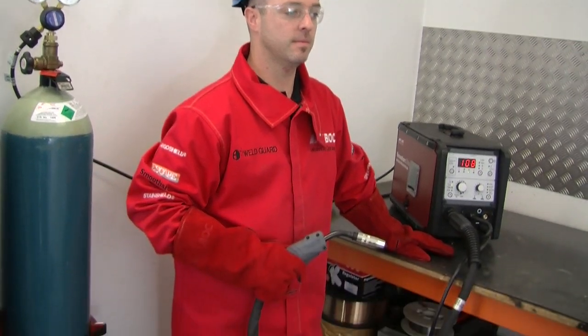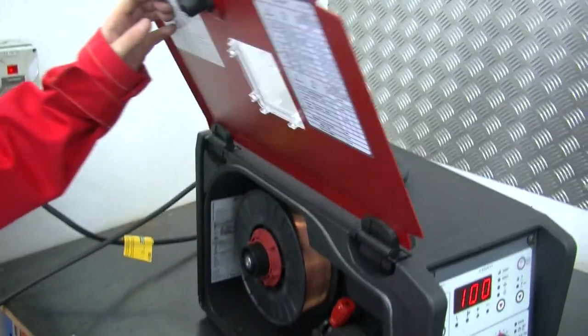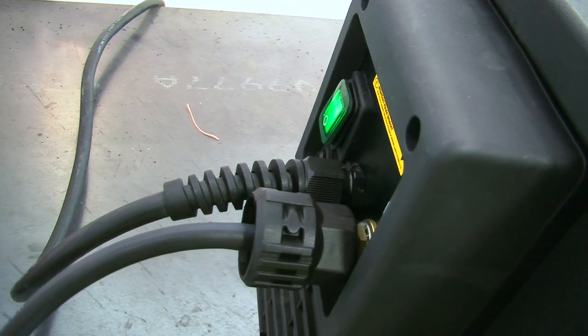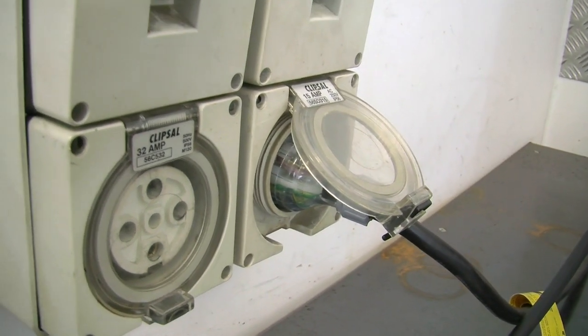Ensure that you are wearing the correct personal protective equipment and that it is fitted correctly. Prepare your welding machine — ensure that you have connected the work return lead and torch to your power source. Connect the mains of the machine and switch on.